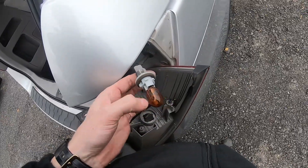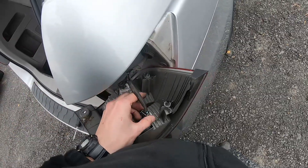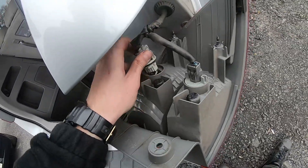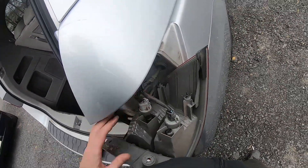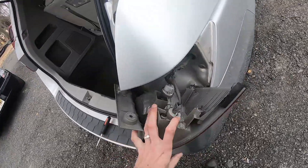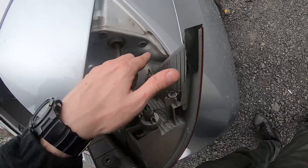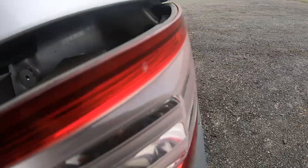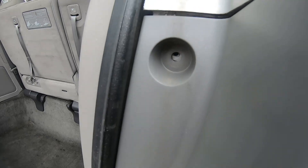I just pulled it out — that's it, very simple. Here we have the bulbs. To take them off, just pull them off with your fingers — pull it off and replace with the new replacement bulbs. Same thing here. Everything is easy — one, two, three, super easy. When you put everything back on, there are two pins — this one and this one — and they should go into those holes. Align them and check for the holes to be aligned.